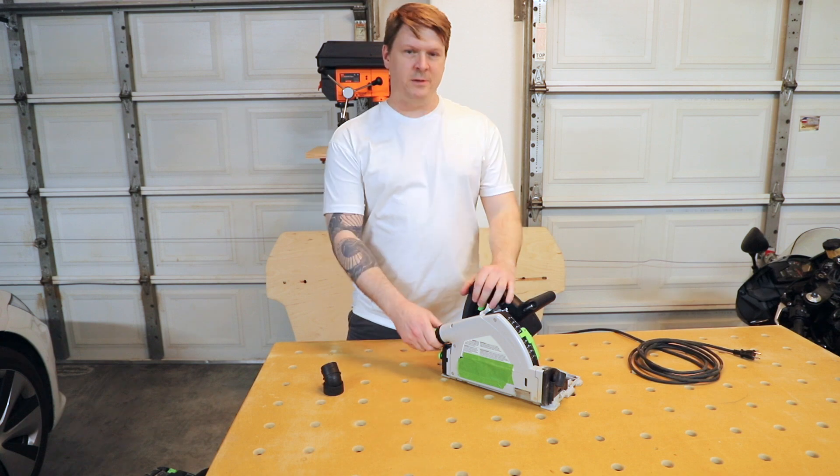That's the Festool track saw hose adapter. Thanks for watching. If you're interested in picking one up, they're available on my store at novicewoodworker.com/shop. See you in the next one.